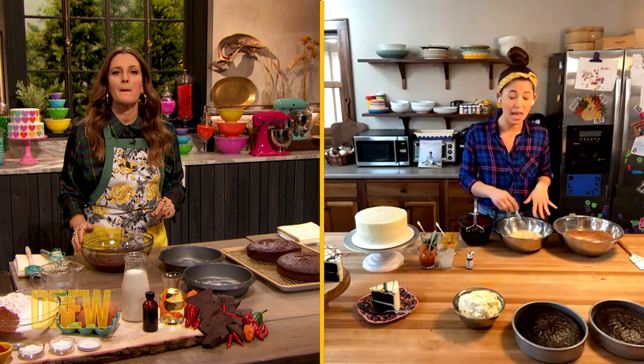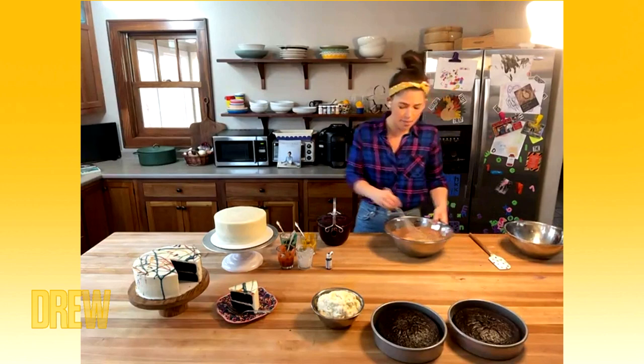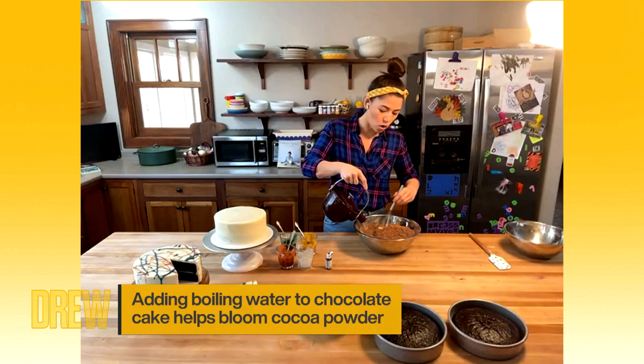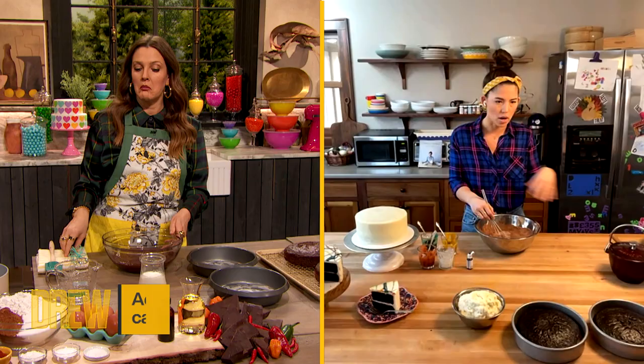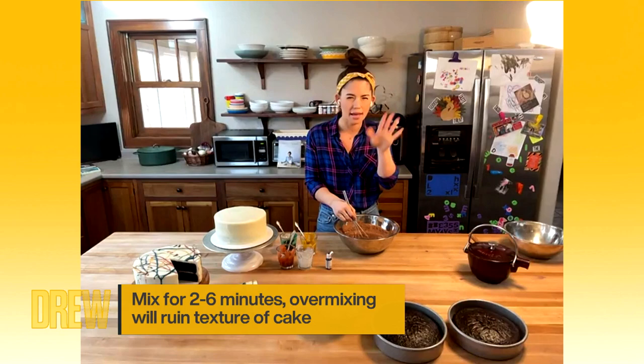Next we have the wet ingredients: eggs, oil, milk, and some vanilla. You just whisk up the wet ingredients and add them to the dry ingredients and mix it up. Here's my little tip: once most of the ingredients are incorporated, you add boiling water. The boiling water helps the cocoa powder incorporate and bloom — it becomes its best version of itself. You could also use hot coffee. You add it at the end so the boiling water doesn't cook the eggs from the wet mixture. Be careful not to over-mix, because that could create a gummy cake and nobody wants that.